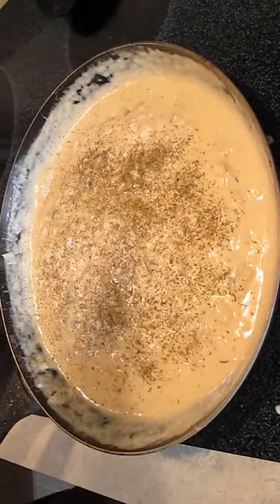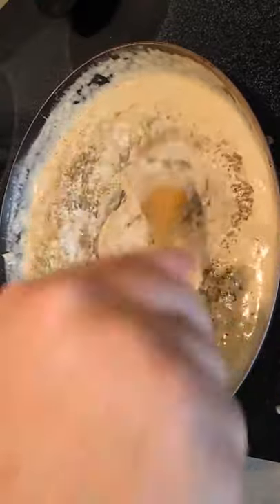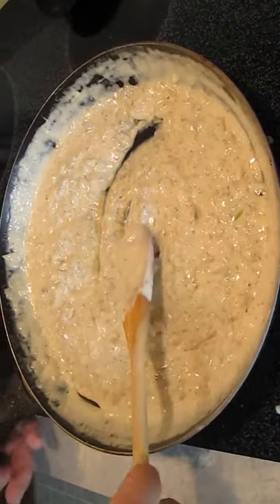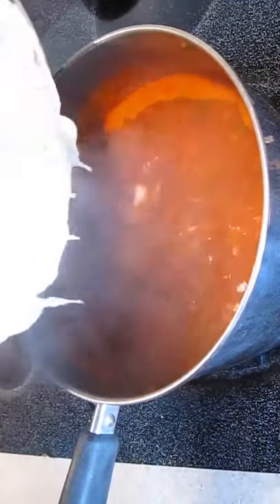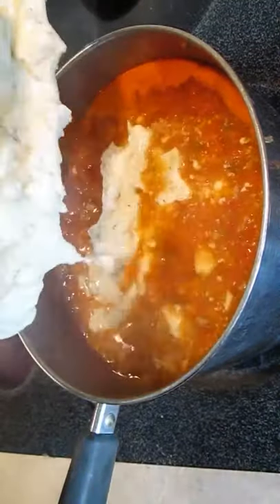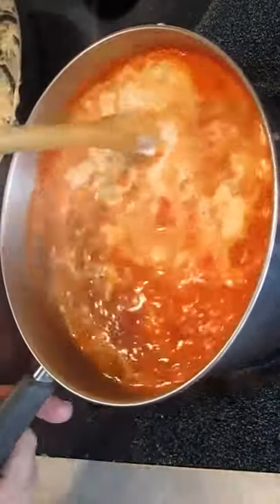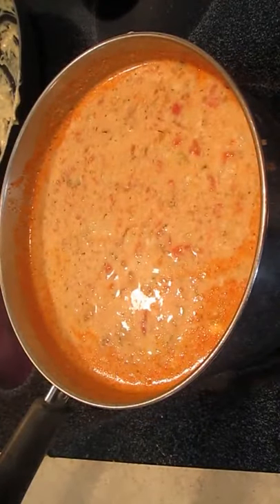Italian seasoning has thyme, marjoram, rosemary, sage, and basil — those are some good ingredients to add for flavor. Now, see how it's thick enough? It's ready to be added to the soup. The tomato base is at a rolling boil, which is good — as I'm adding this it'll incorporate a lot better. You can see that the bisque gets its thickness from adding this boiled cream. Give that a good stir and we're going to let it reduce.